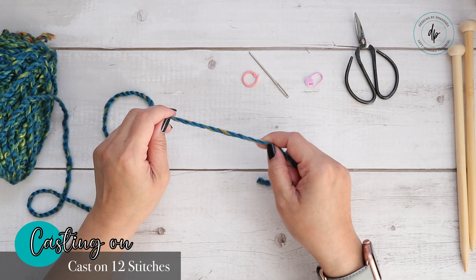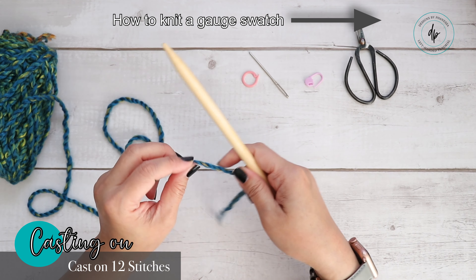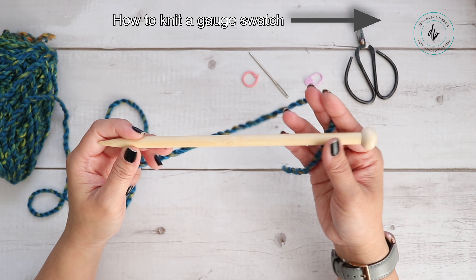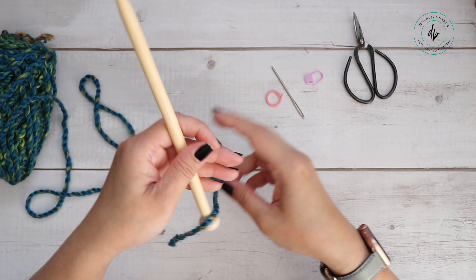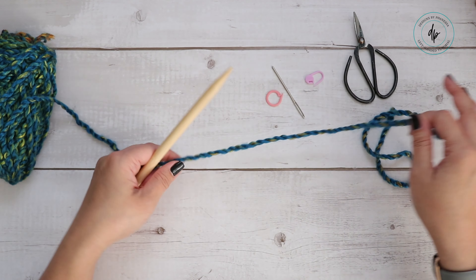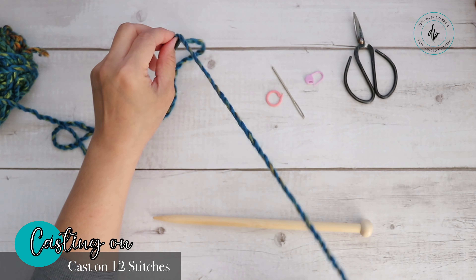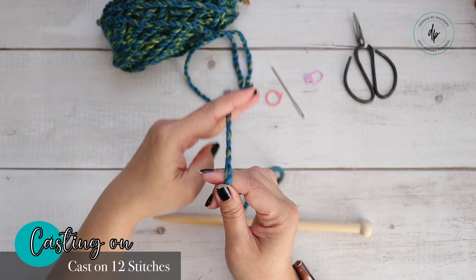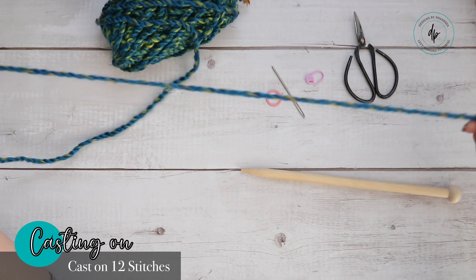The long tail cast on means you'll need a long tail to start. I only cast on 12 stitches, but you can cast on as many as you want for the width you want — you'll need a gauge swatch to figure out how many stitches per inch. For this pattern it's going to be five inches wide. Since it's a scarf, if it's off a little it really doesn't matter. I'm going to start with about 16 inches of tail. The tail end is in front of me and the working yarn where the ball is will be furthest away from me.